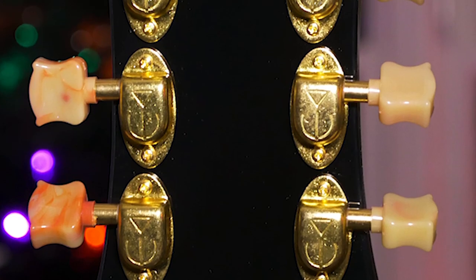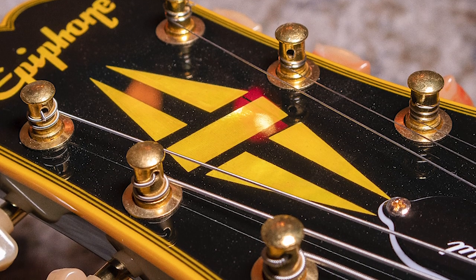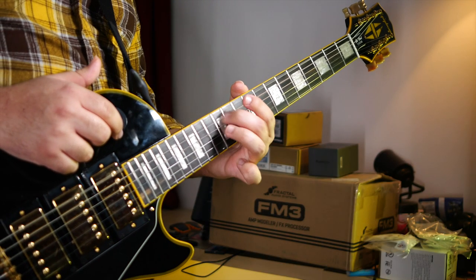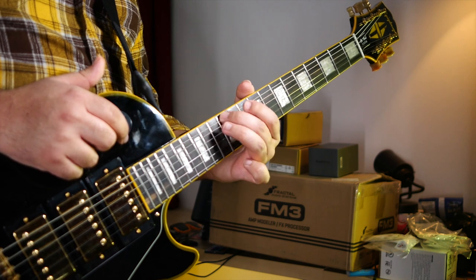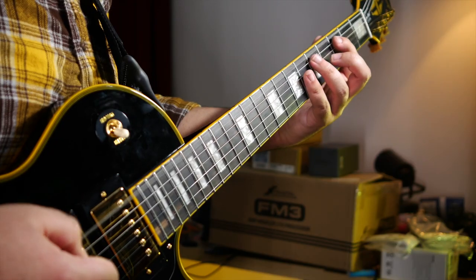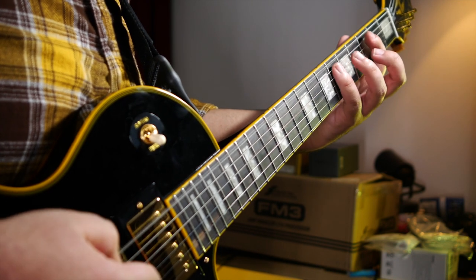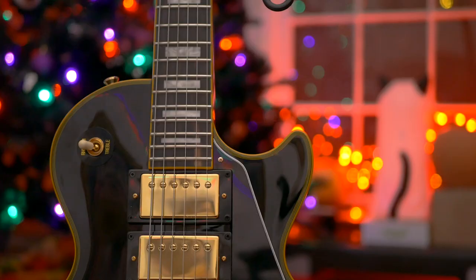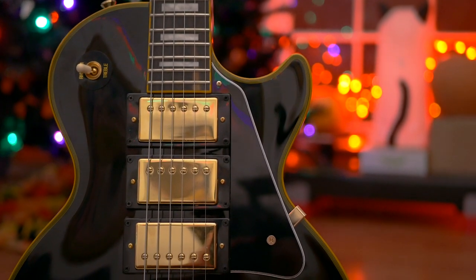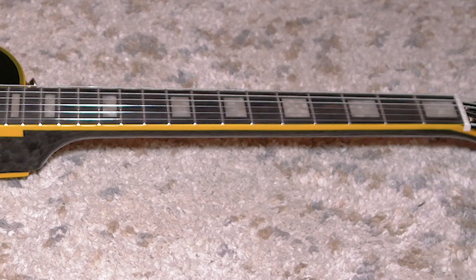Most importantly though, they stay in tune. Even with the terrible winding from the factory that prevented me from tuning to standard, it held tuning from D sharp to drop C. As you'd expect, the intonation is off, but what's important is that it stays in tune. When I take care of the fretboard and change the strings, I don't expect to have any issues adjusting the intonation.